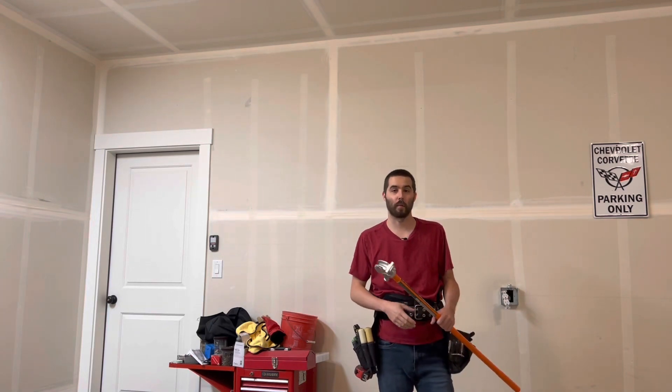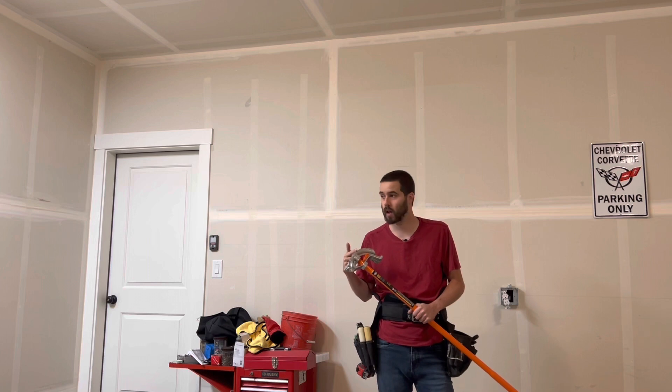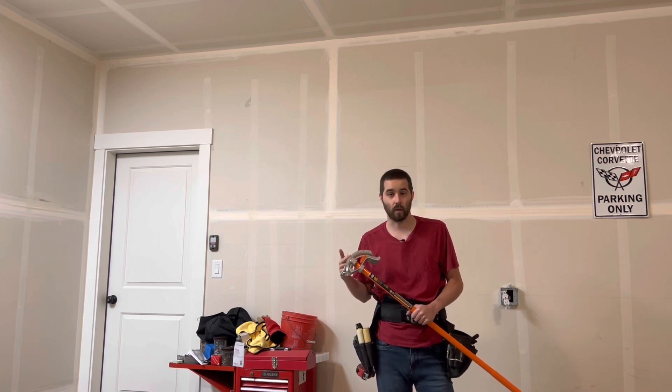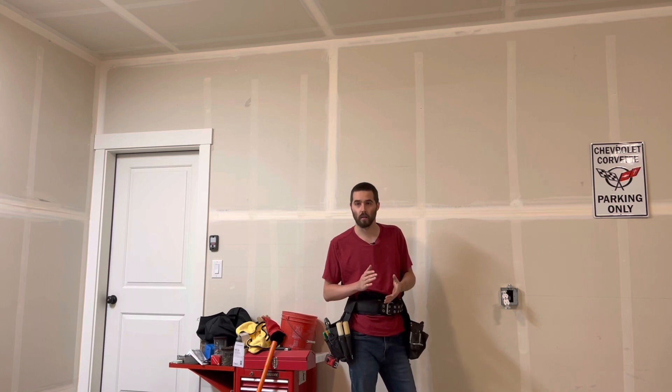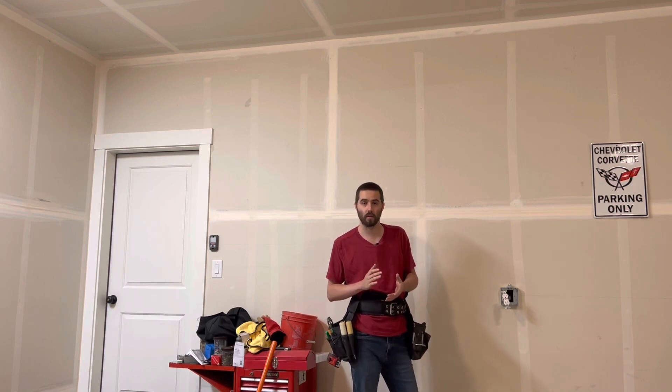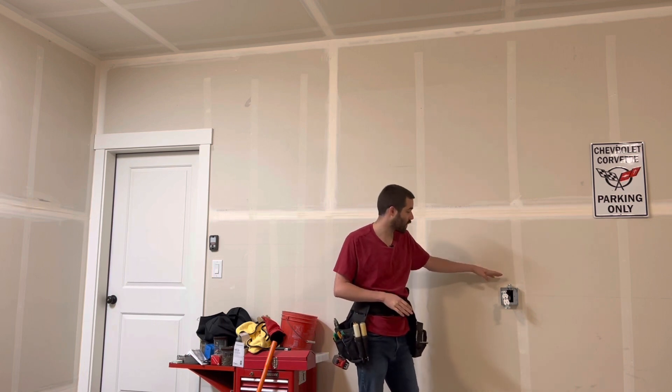Welcome back, thanks for stopping by. Today I'm going to be showing you guys how to do some pipe bending. I've been wanting to do this video for a long time, so let's go ahead and jump right in. A lot of people ask me how the math for pipe bending works, so today I want to go over that and hopefully this will help you out.